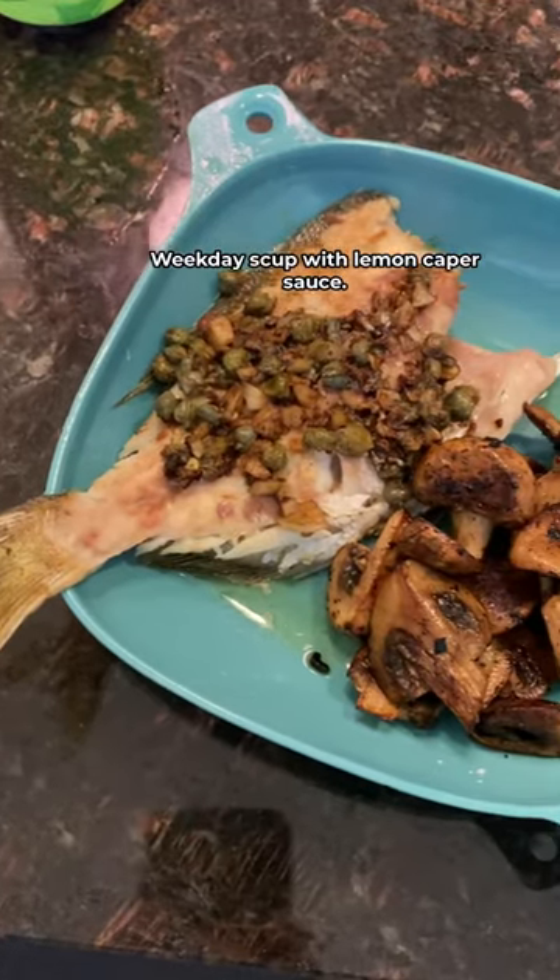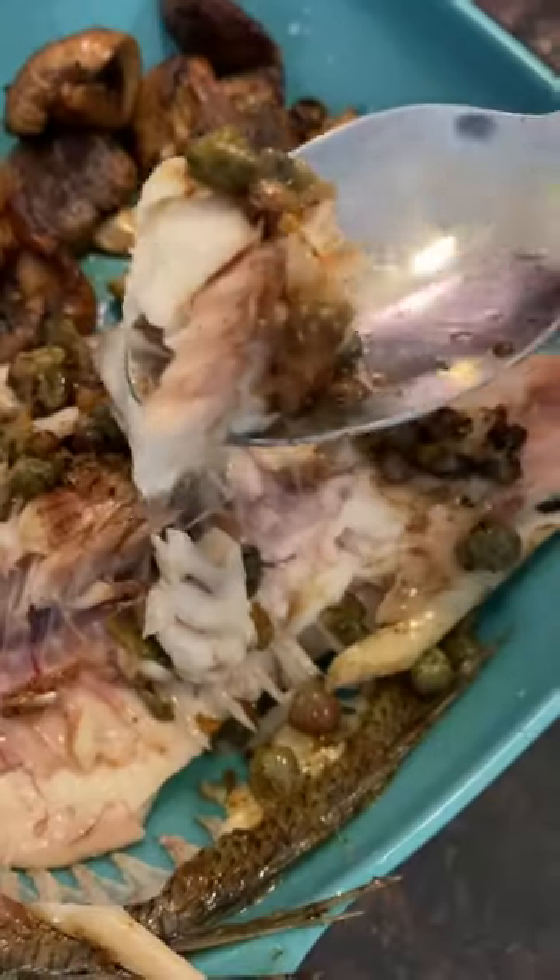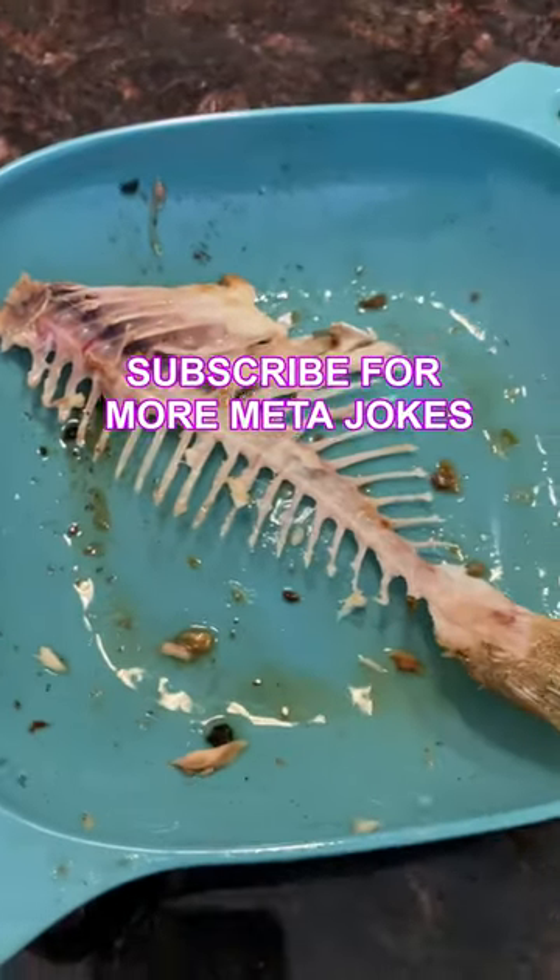There you have it, weekday Scup with lemon caper sauce. I know it's not Instagram worthy, but I had to make lunch in a rush because I had to make a video of myself making lunch.